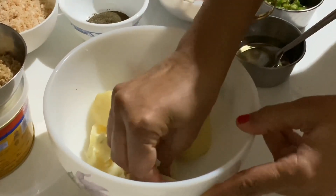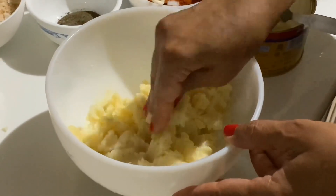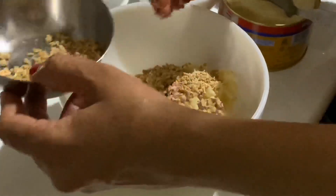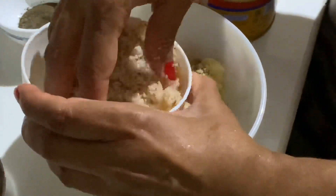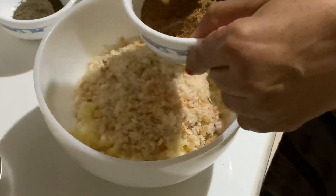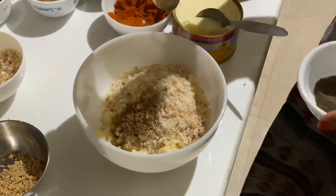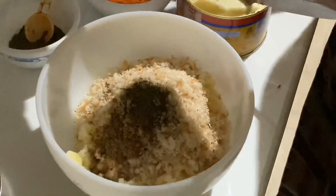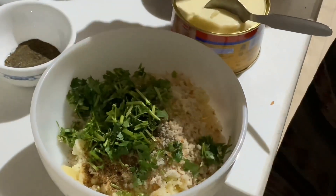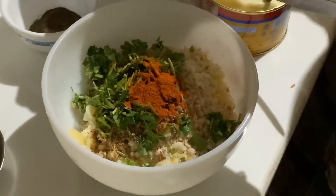Mash the potatoes first. Then add soya granules, bread crumbs, dhaniya powder, and a little pepper. Taste it first and then just add some black pepper to your liking.